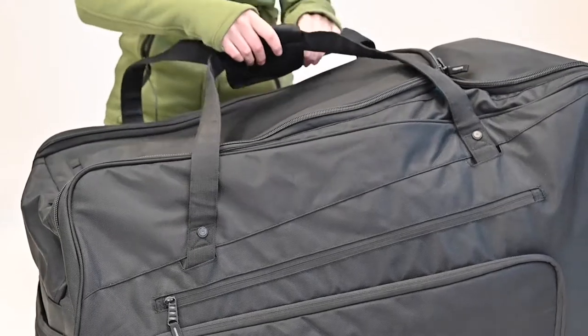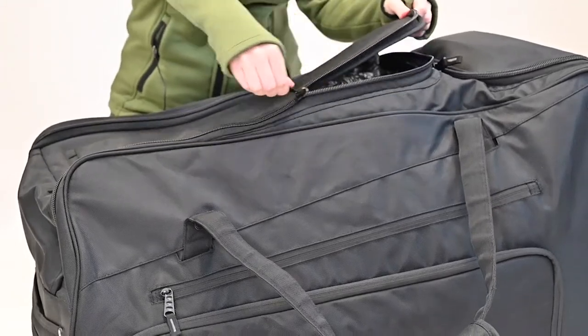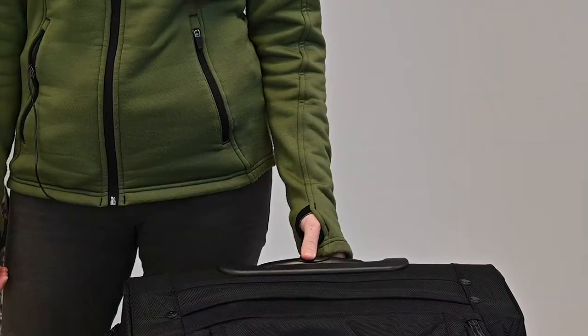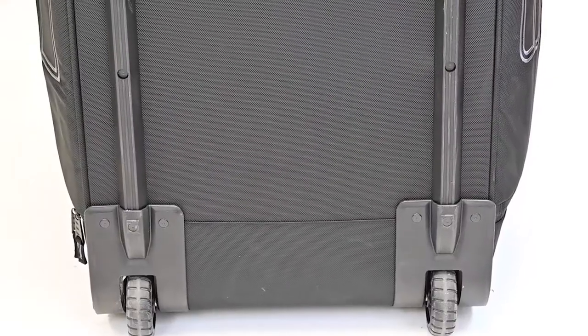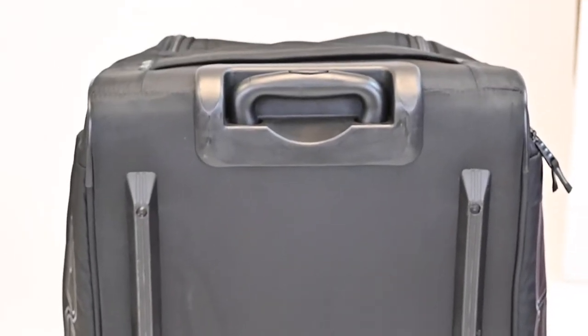The quality material of the DSG Roller Bag is matched with strong, durable zippers. Multiple handles are reinforced with heavy-duty stitching and hardware, while a long pull-out handle and large roller wheels allow for easy travel. The bottom of the bag has reinforced slide bars and a hard plastic inner base to maintain the structure of the bag.